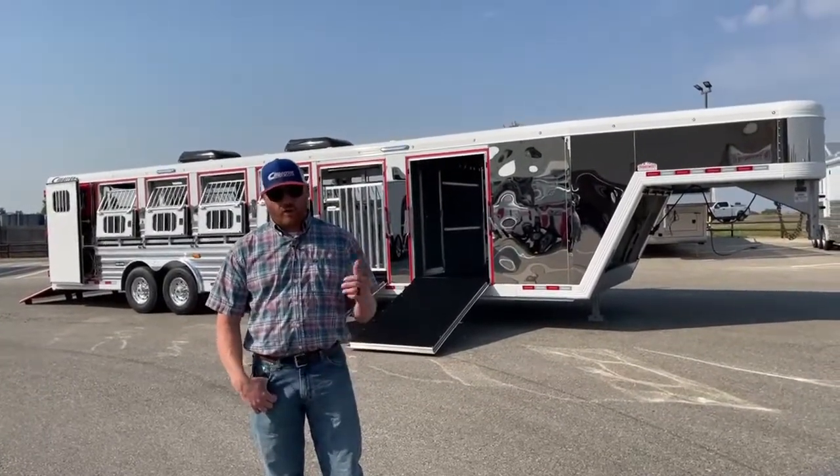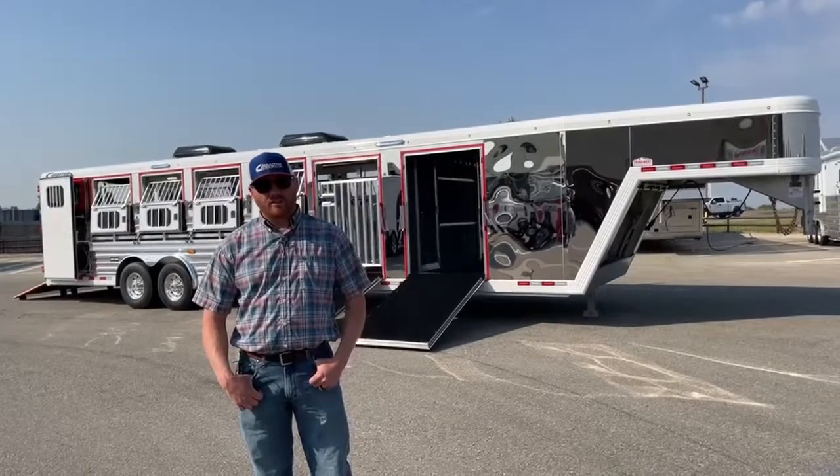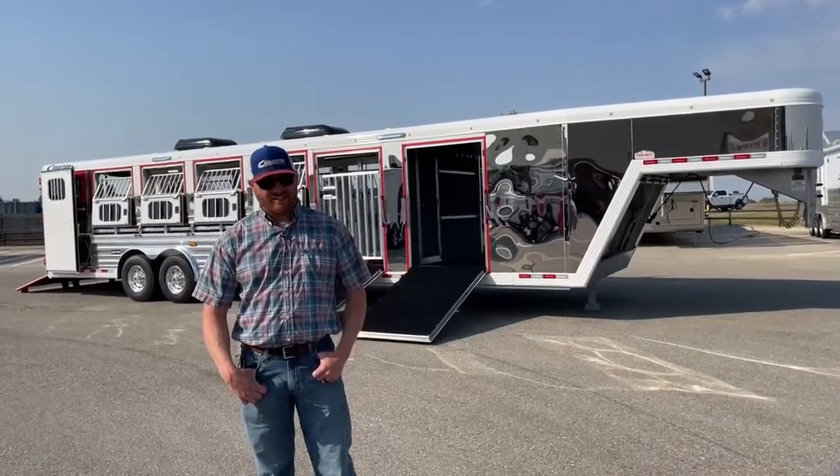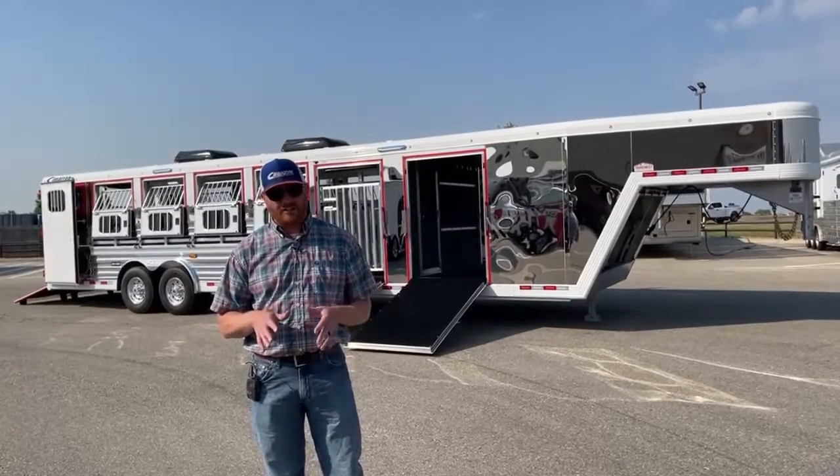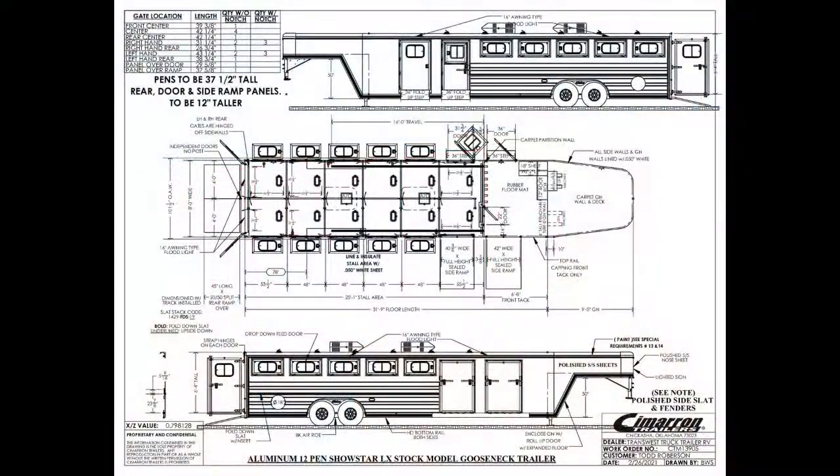This is a 2022 Cimarron Showstar LX. This thing has a lot of options on it. Let's go ahead and take a look at the drawing of this trailer first and foremost. With it being a showstar, this is actually a 12-pin setup. The most common is a 10-pin, but this one here he needed the extra pin, so we went with the 12-pin.